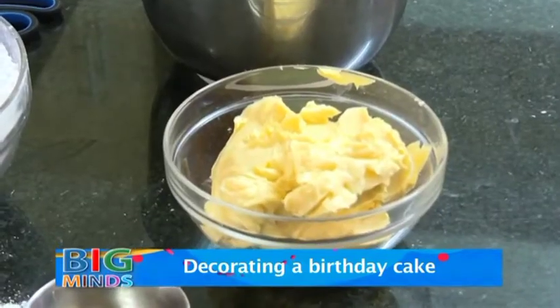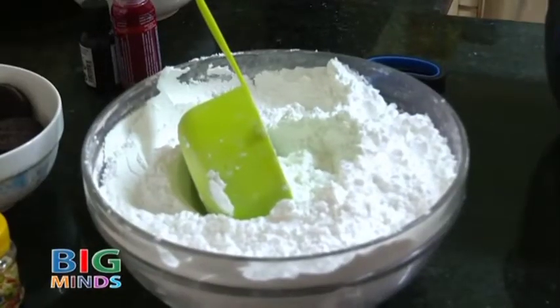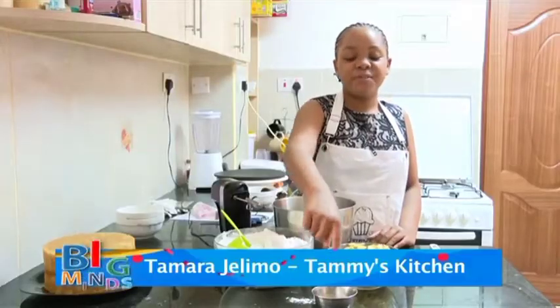First on our ingredient list, here I have 500 grams of margarine, 1000 grams of icing sugar, and 3 teaspoons of vanilla.